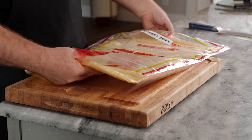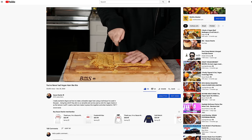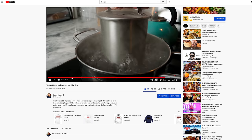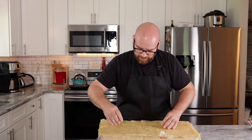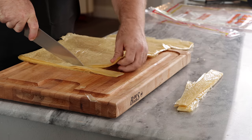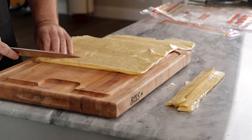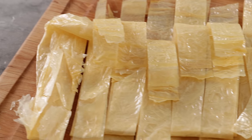First thing we're gonna do is take these out of their package. Now, bean curd sheets are huge — the fresh ones are massive. I've actually done a very similar recipe before, where I made what's called Cha Lua Che, a vegan pork using these bean skins. It's actually a traditional, very old recipe. So I'm gonna fold this back up, but we're gonna be cutting these into long strips about an inch to an inch and a half wide.